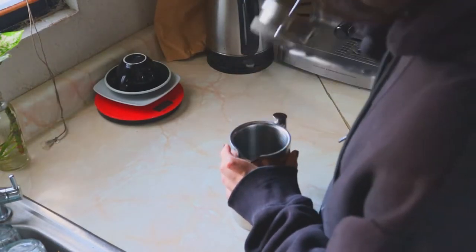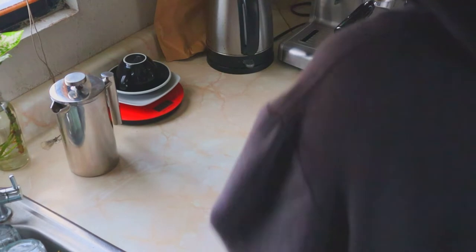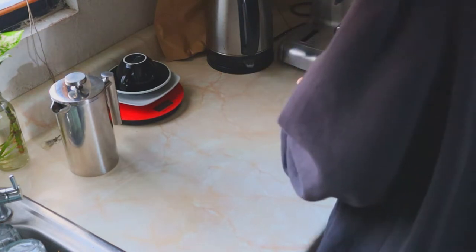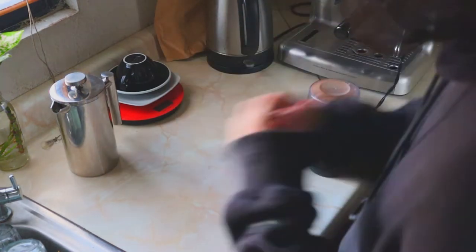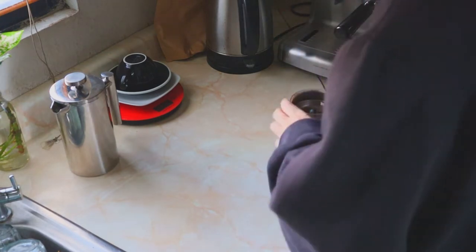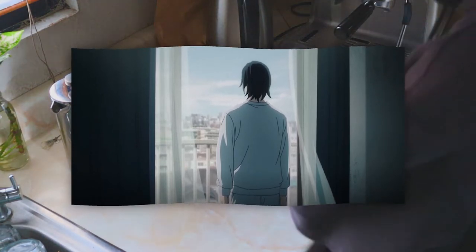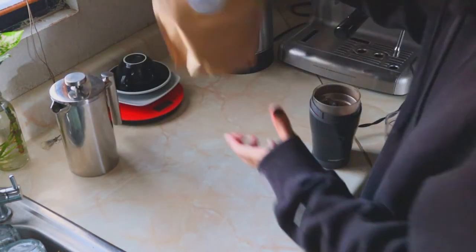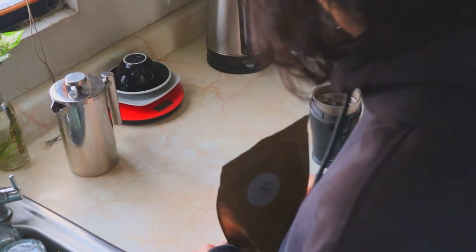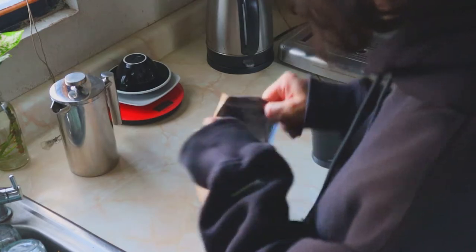Hello there, it is your non-local barista. After watching Chainsaw Man's episode 4 of the anime, I was honestly surprised with one scene that, to the average watcher, might not look like much, but to me it was actually a little impressive. I'm talking about the morning sequence where Aki wakes up and begins his morning coffee routine, which was surprisingly detailed. So using my barista knowledge, I'm going to go ahead and break it down.